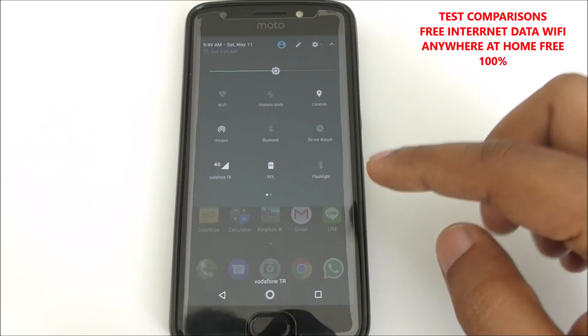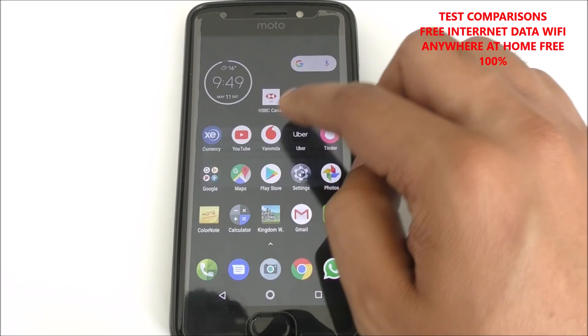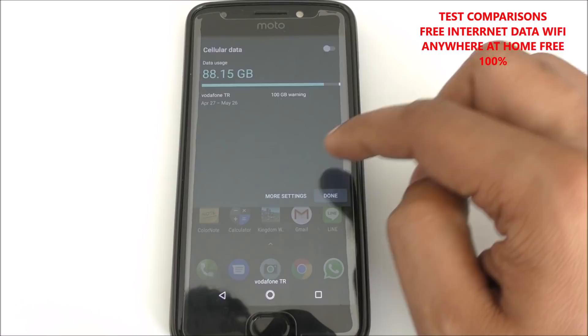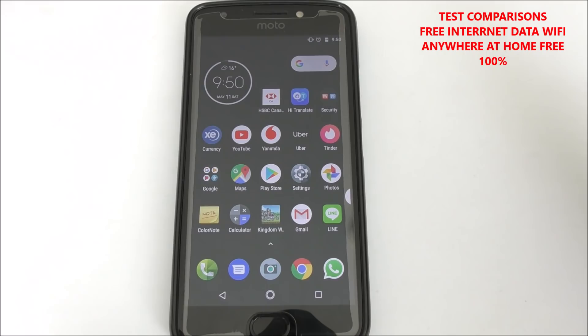Hi everyone. In this video I'm going to close all the data internet — WiFi is already closed, location is off. Okay, so now you can see all connections are off.